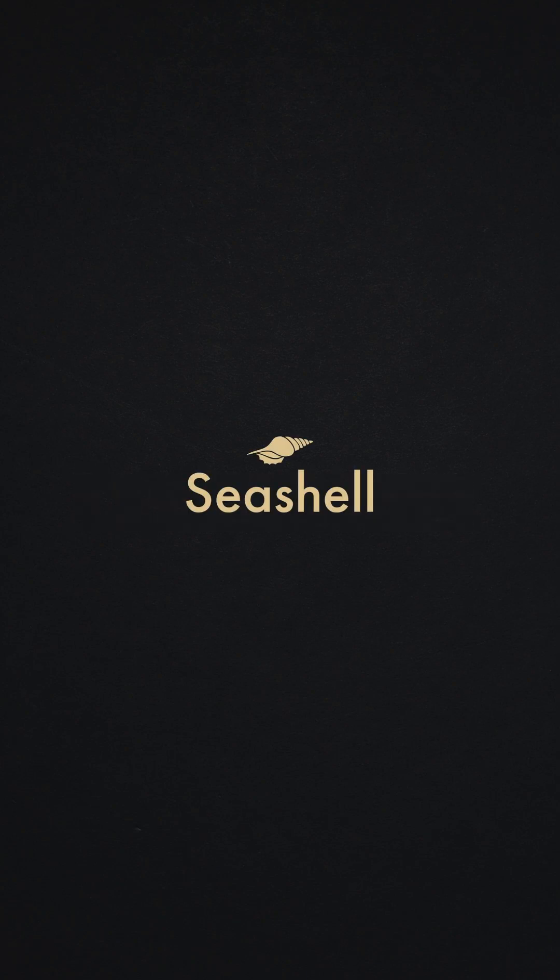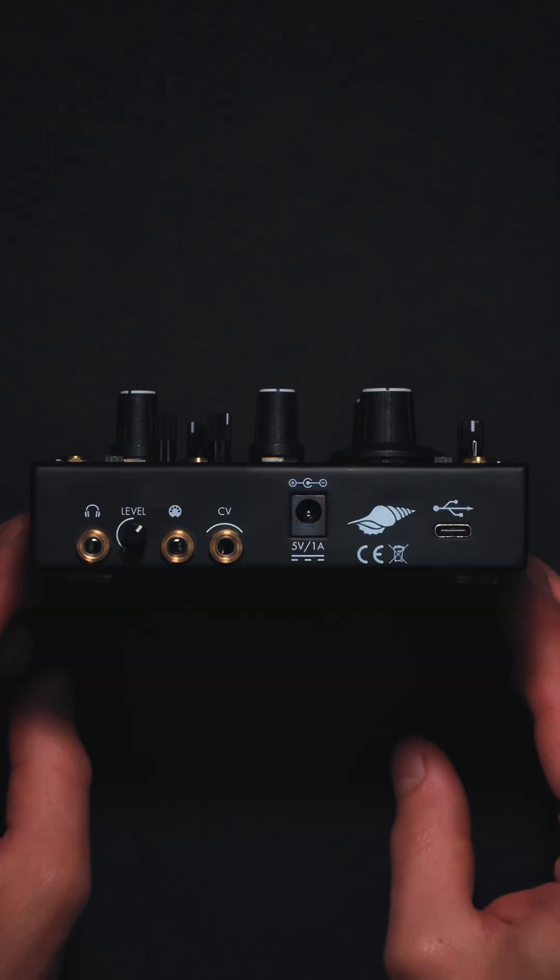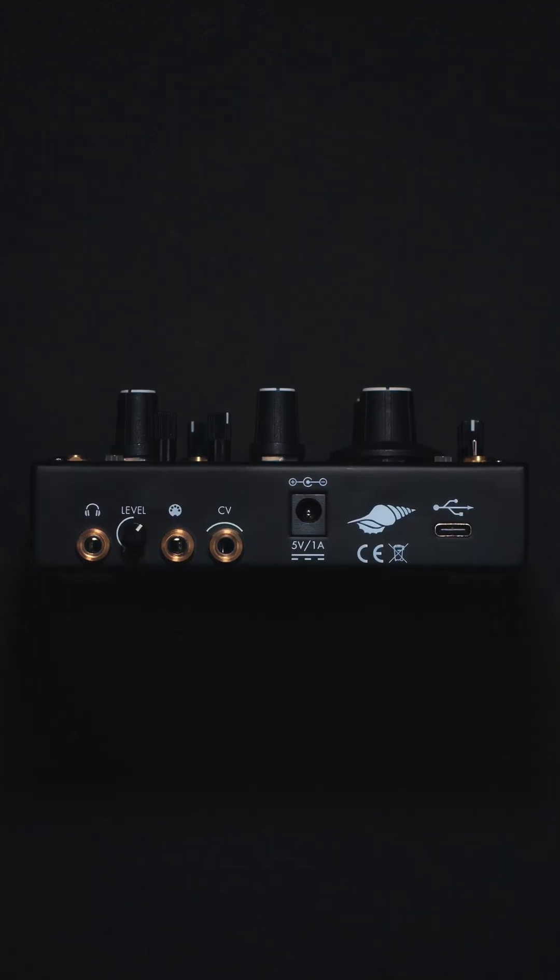Hello! Seashell is an analog semi-modular synthesizer system which is designed to fit into a more modern digital production workflow.